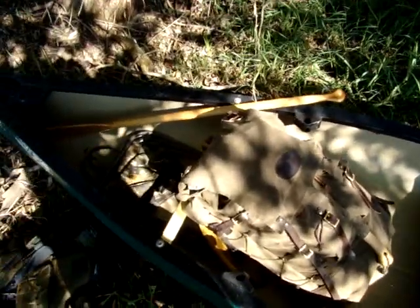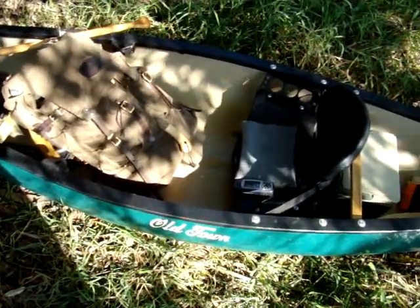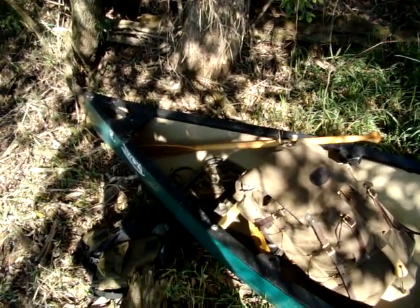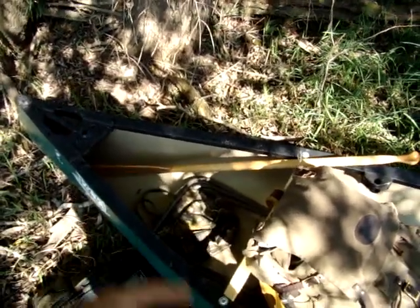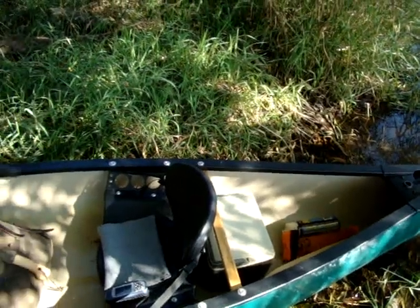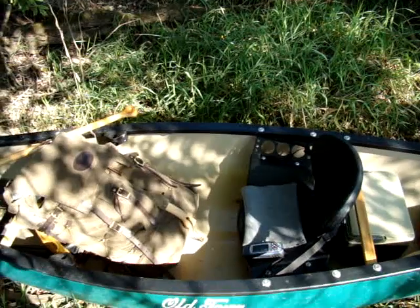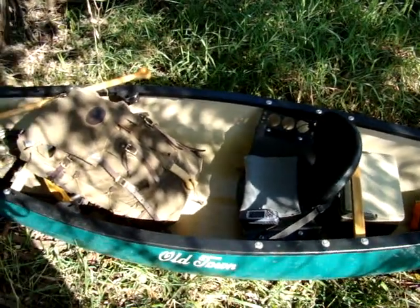The boat is rated for 550 to 600 pounds, which is a little hard to believe. I'm only about 160 pounds, the pack is about 40, and I've got another 20 pounds of stuff in here. It feels to me like it could very easily and safely handle another 50-plus pounds in the front and probably another 50-plus in the back and still be pretty safe — though I'd probably only want to push it to around 400 pounds. But the manufacturer says 550 to 600.